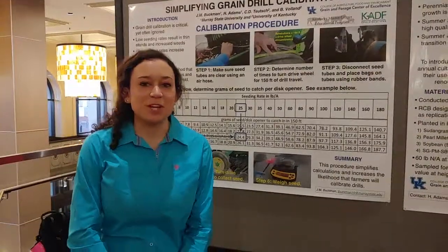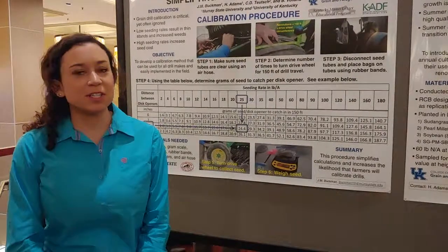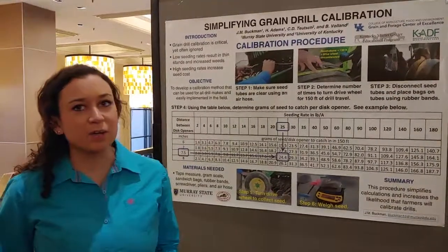Hi, I'm Jessica Buchman, I'm a student at Murray State University. This past summer I interned with Chris Soich, and I'm going to talk to you about one of the projects that we did over the summer, and that is the green drill calibration.